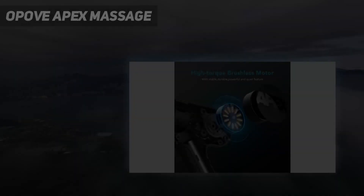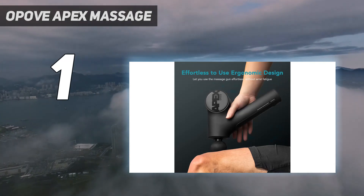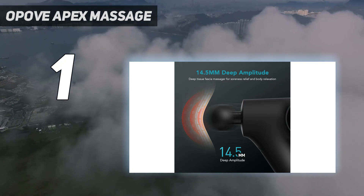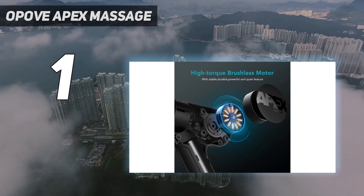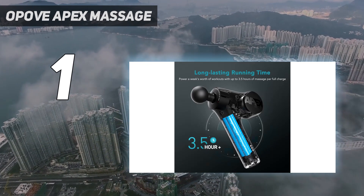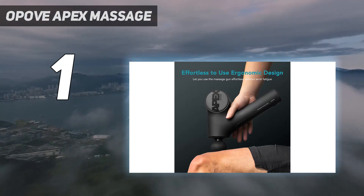And number 1: the Opov Apex Massage. Opov's Apex Massage Gun is our top overall pick because we were impressed by how effectively it reaches trigger points and sore spots. Previously, the brand's M3 Pro Massage Gun was our favorite, but we love that this new model is quieter, more compact, and easier to maneuver. For fans of deep tissue massage, this device comes with multiple smaller attachments for more intense kneading around smaller muscles and tendons.